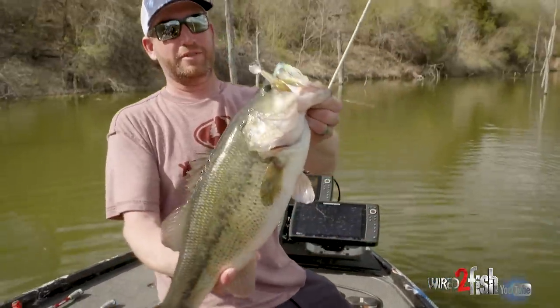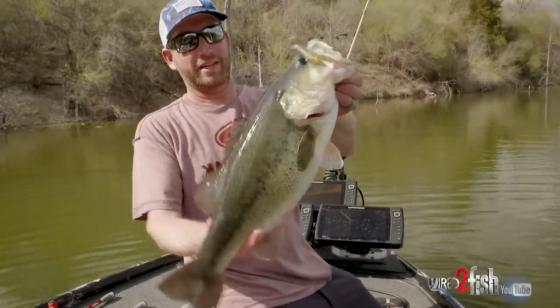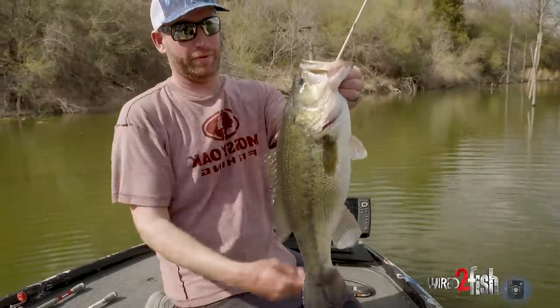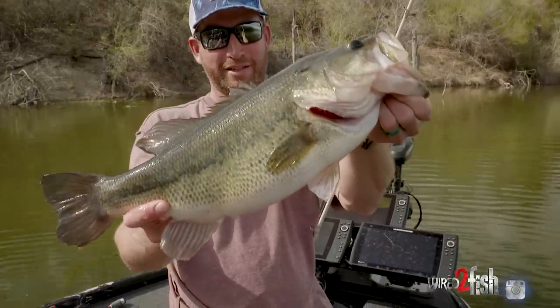I don't care what the water temperature is. If it's got some color in it and I want some flash and some vibration, that combination just really gets it done. Right in the corner of the jaw — Pro Series spinnerbait. Man, what a beautiful fish. My goodness, that fish is just absolutely gorgeous.